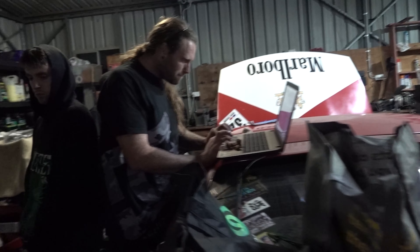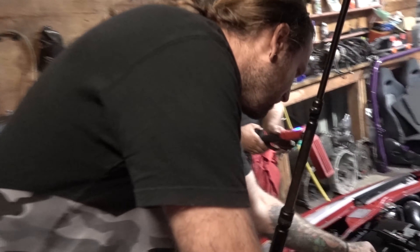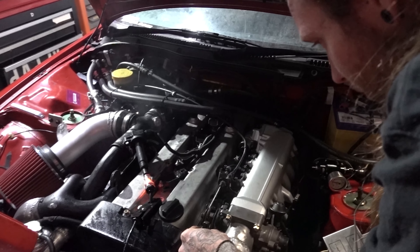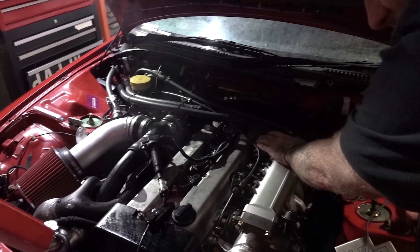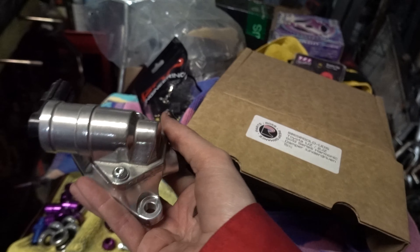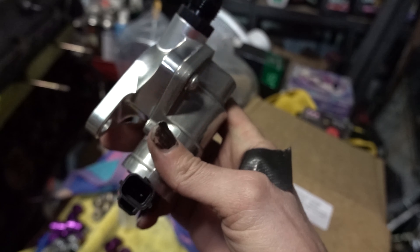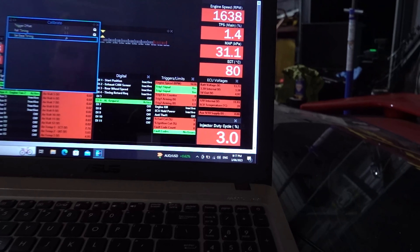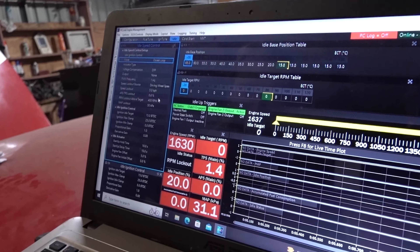Did you check the idle screw? I thought it was having a bit of a squirt — the JZ idle screw tends to wind itself up. It's okay, so it's nothing to do with that. I think the Siltex is doing its thing — that's an electronic IAC, it's an upgrade from the OEM. More tunability.